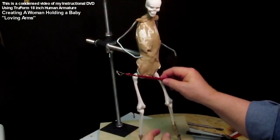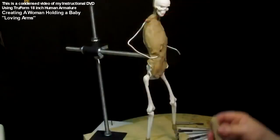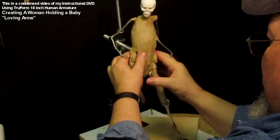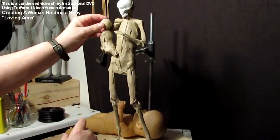Here I'm showing the positioning of the hips and the shoulders and starting to add the muscles in the legs. Because she's going to have clothes on, I don't worry too much about every nuance of tendon and muscle, because it's going to be mostly covered by clay anyway.